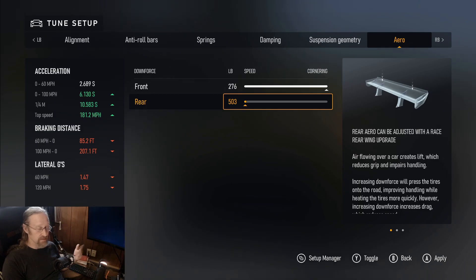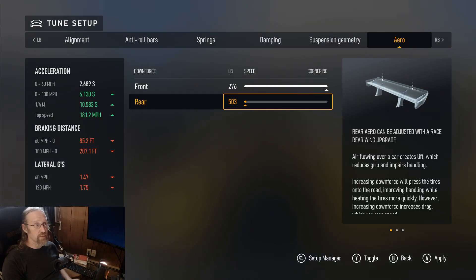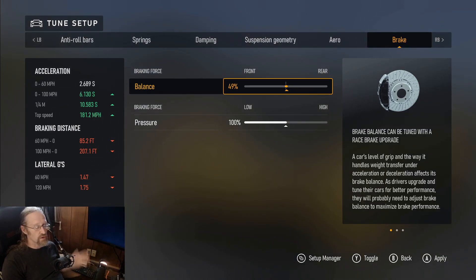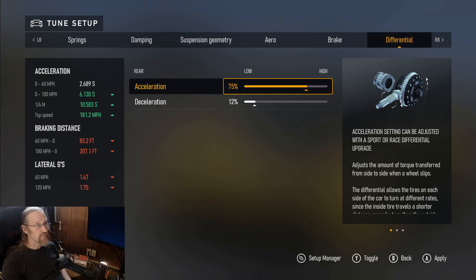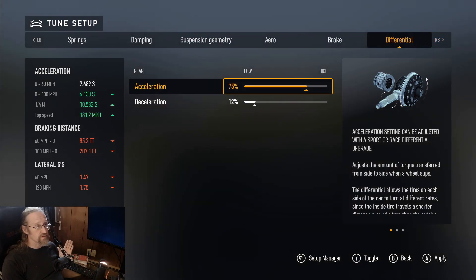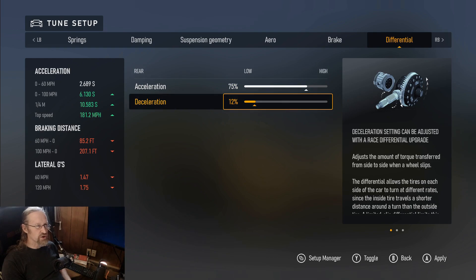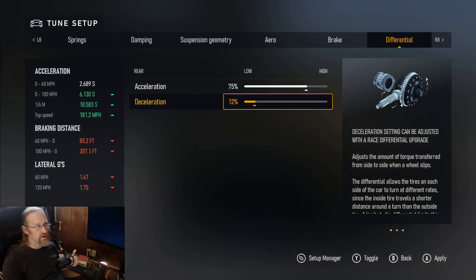Maybe with some damper black magic this car could be one of the best. For brakes, I lowered from 50 to 49 just to give a little more turn-in as I come off the brakes for trail braking, and I leave brake pressure at 100. For the acceleration differential, I brought it up to 75 — going much higher gets a little squirrely on throttle. For deceleration I dropped it from around 16-17 down to 12; it's still really stable on coasting.